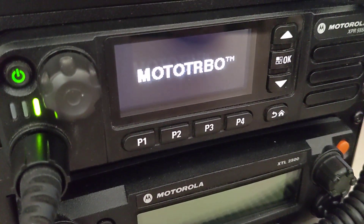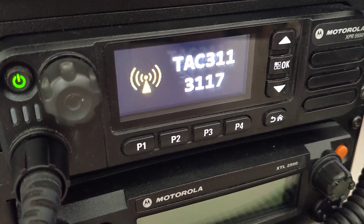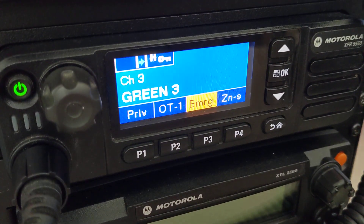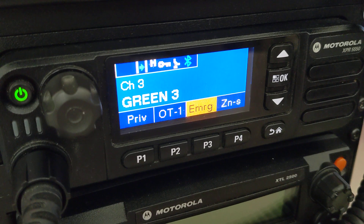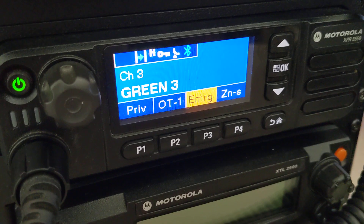Good morning, YouTube. X-Ray 311 Spartan back at you with another video. A lot of you guys really liked that RF test mode for the XTL series, so I figured I would do one for XPR. This is an XPR 5550 UHF.